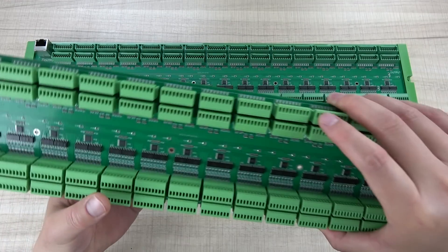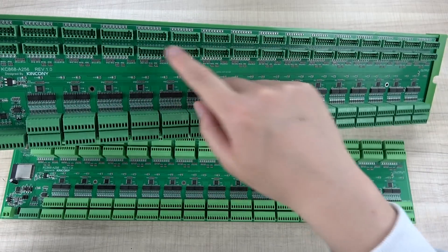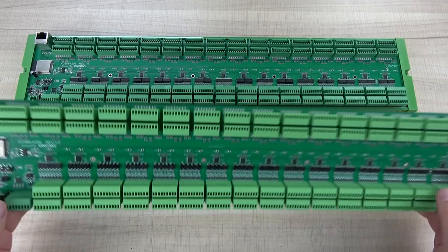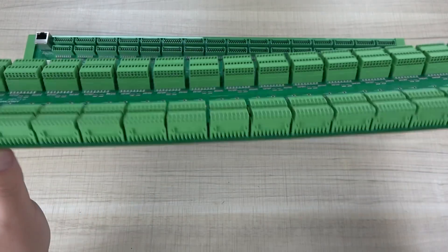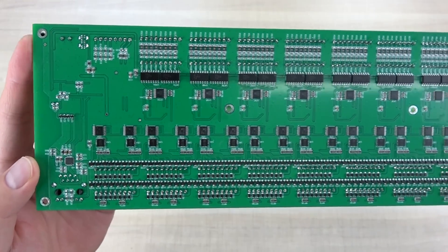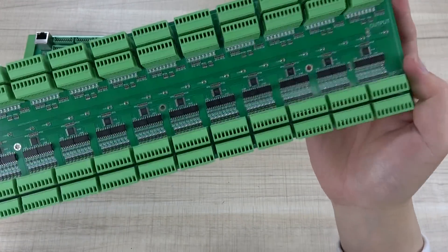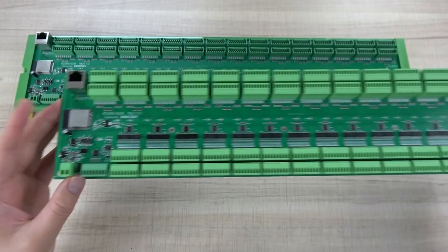Now let's look at this board. I have removed the socket because I already connected the wire, so I just plug in the socket and it will be easy. This is the PCB board we have designed. You can see it has two different sides with so many different components, chips, resistors, and many different chips on this board — two layers — so this is very big.